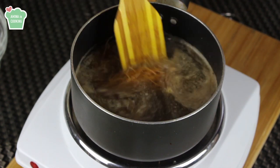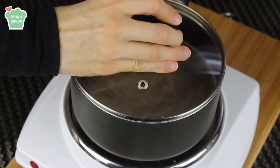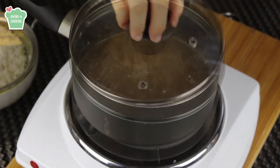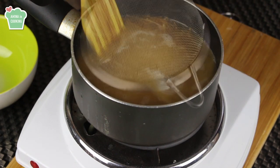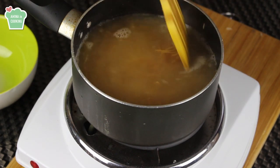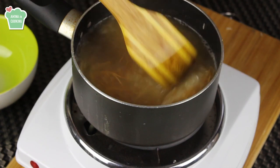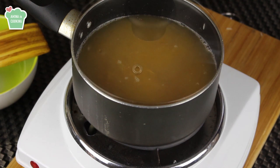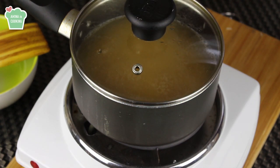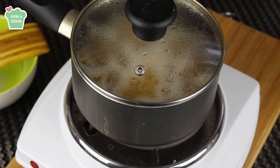Just give everything a quick stir. Now you want to cover the pot and bring the water to a boil. At this point you want to add the rice and just give it a slight stir, just like that. Now cover the pot and bring everything to a boil again.